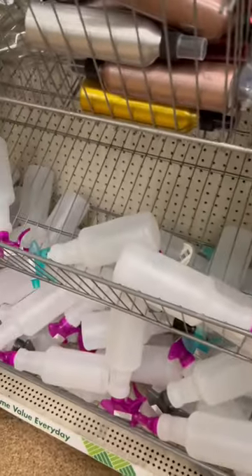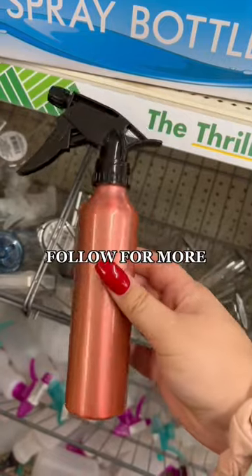I love these spray bottles, but I don't like these others because they fall apart. The last one is a new find — I'll leave it up to y'all. Who's tried these spray bottles?